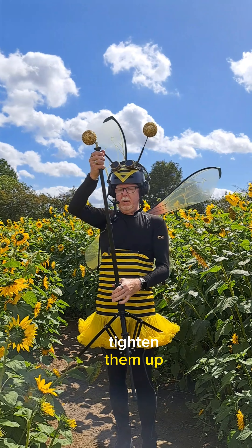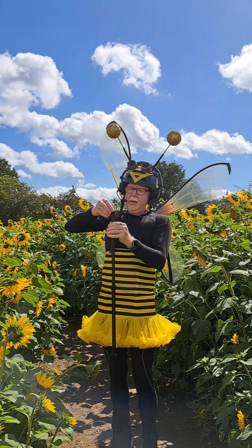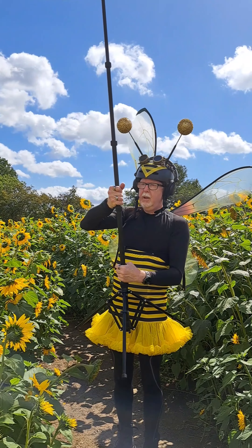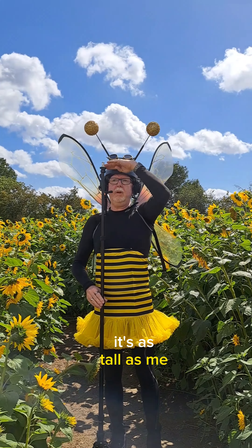Tighten them up, tighten them up again, okay, and one more. It's nice and high — as you can see, it's as tall as me.